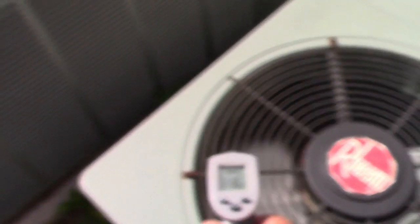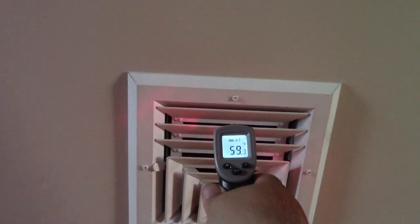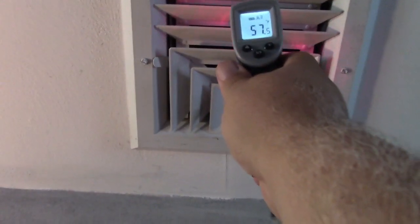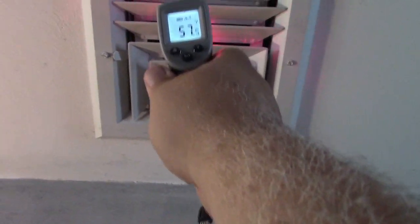We're reading 120-ish — $121. Let's go upstairs and see what we're getting. The return is reading 75 now, that's down from 80. And the vent — the vents in here are not the coldest for some reason — 59, 60. When that runs for longer, we should get even colder. Let's check the other room — 57. That's a couple degrees cooler, which is about right.